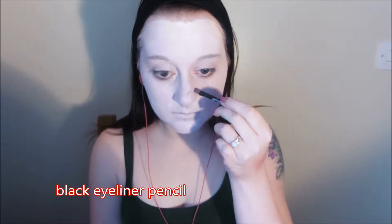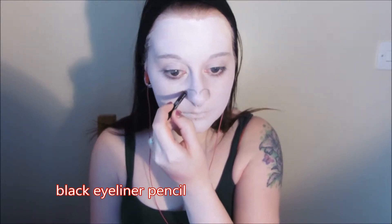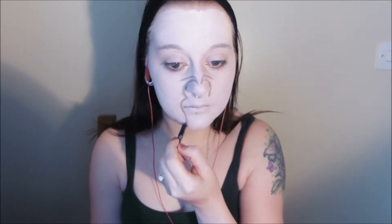Now I'm taking a black eyeliner pencil and I'm sketching out a pre-designed inkblot shape. It helps to study inkblot pictures first and test out your designs on paper, just so that you're a little bit more comfortable when you're drawing it onto the face.